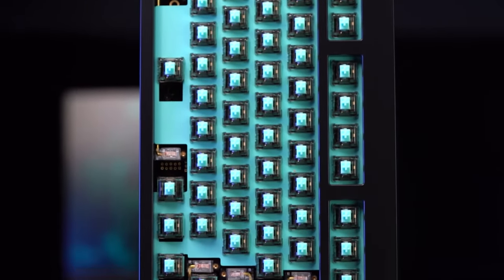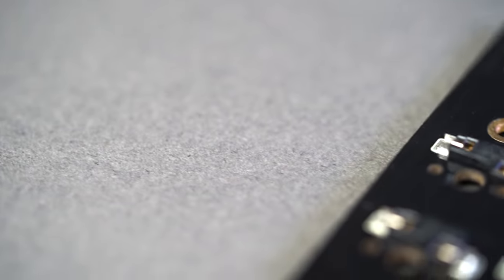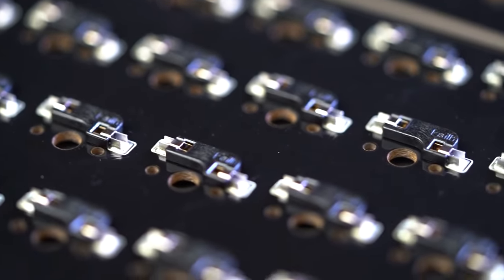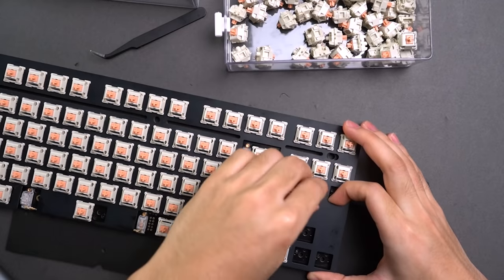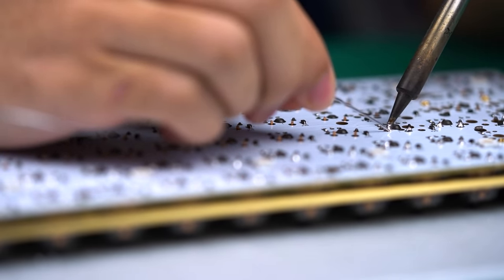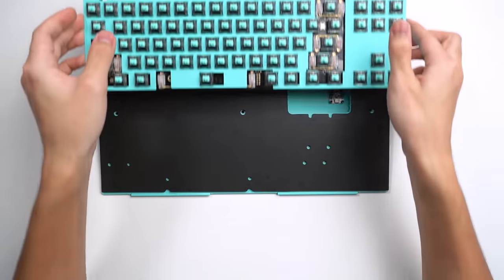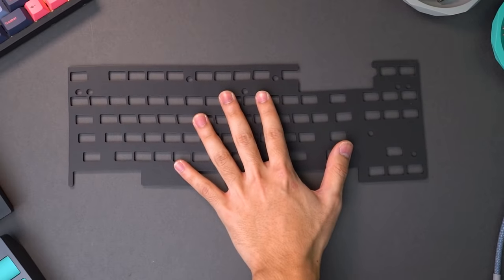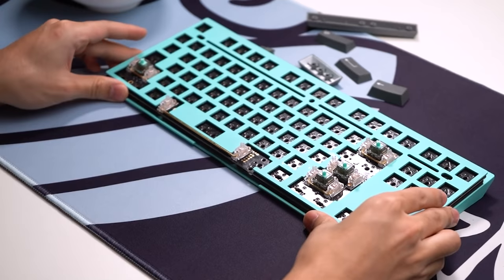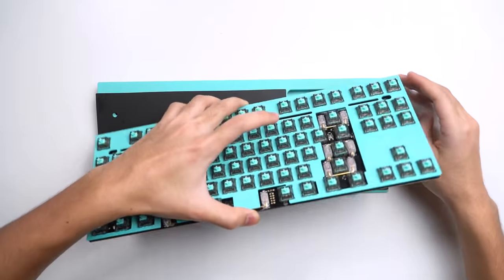From my experience, aluminium plates have a very balanced sound signature. Plates like brass sound a little too high pitched for me and the typing experience is a little bit stiffer than what I personally like. I'm also going to be using a hot swap PCB. Hot swap PCBs in my opinion are just way better than soldered PCBs — being able to just plug in a switch and take it out whenever you need is such an amazing feature. The keyboard also comes with two pieces of foam: a layer of poron that sits below the PCB and above the bottom housing, and an optional piece that sits in between the PCB and plate. I decided not to include the foam between the PCB and plate as it makes the sound slightly muted and I'm aiming for a more crisp and clear sound signature.